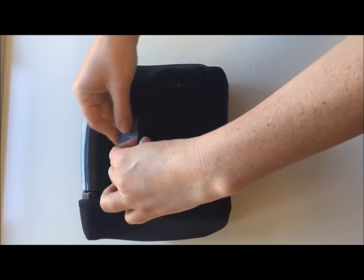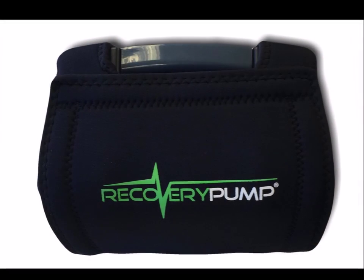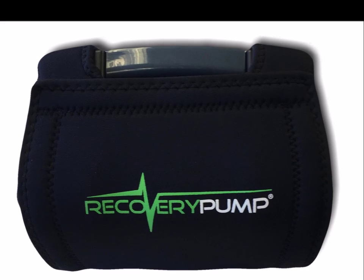The RP Neoprene Sleeve. It's the must-have accessory of the pumps champions choose.